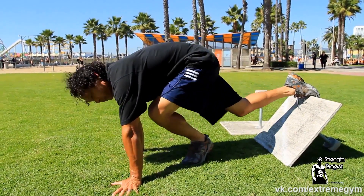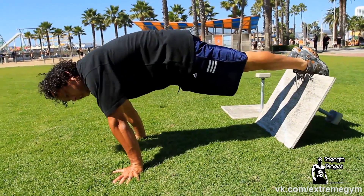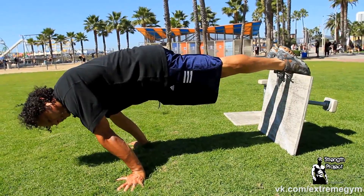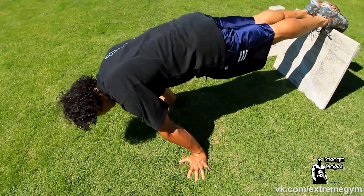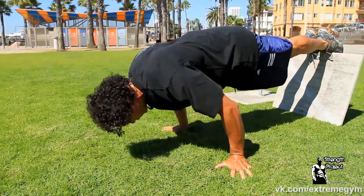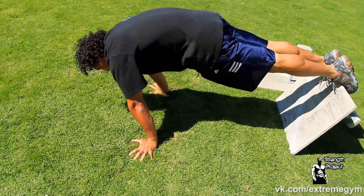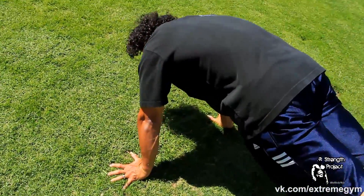I find my planche position — my shoulders are directly over my hands — and I lean forward to the planche position. There's a more delicate balance here and then I initiate my push-up. It's important that you lock out your body, your upper back, and keep your elbows straight in order to hold this position.